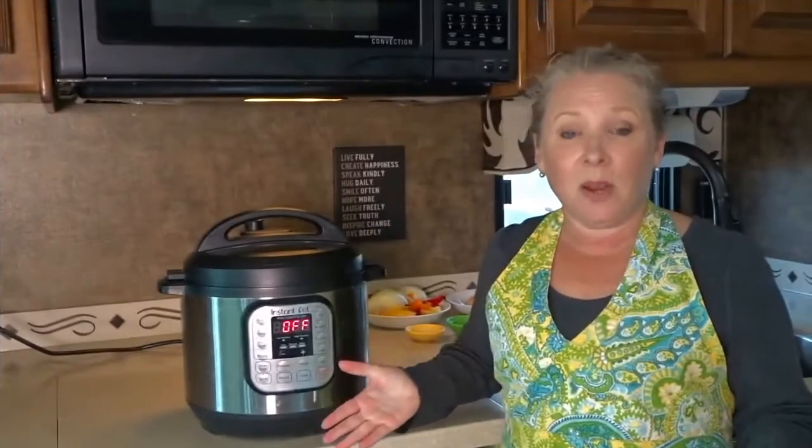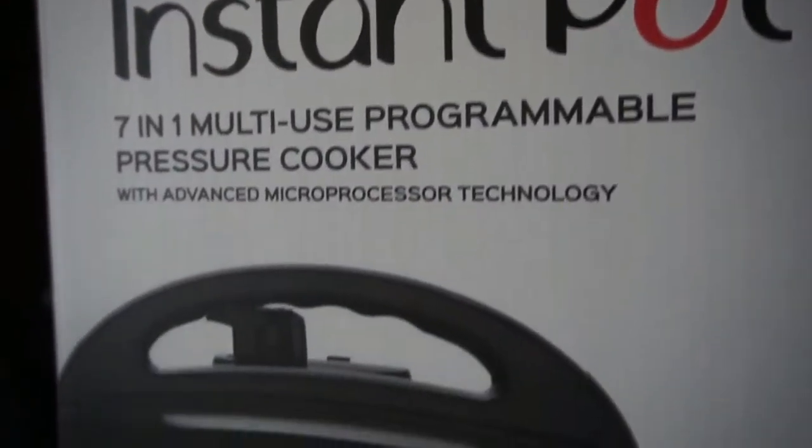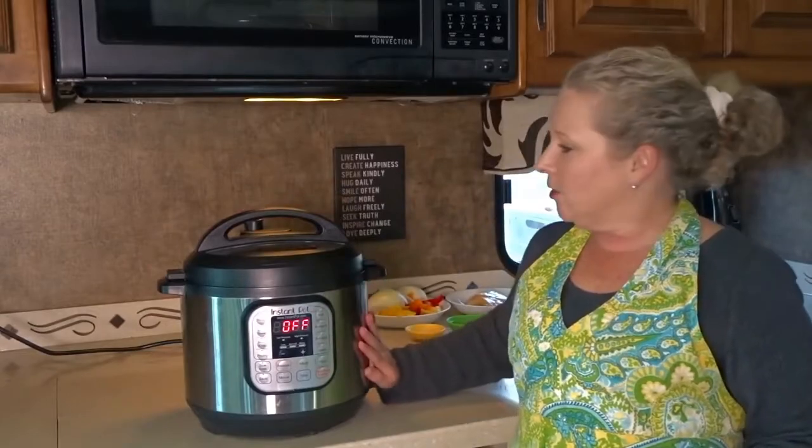So what is an Instant Pot and what does it do? This is actually a 7-in-1 multi-use programmable pressure cooker. Starting off with the specs and the size of this unit — it's made of stainless steel.